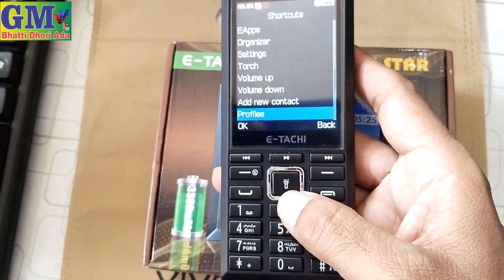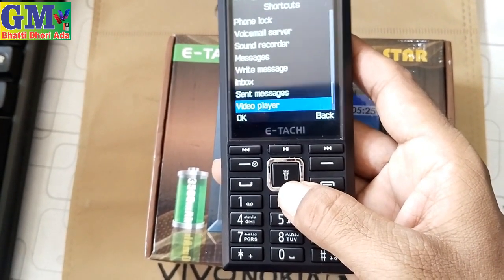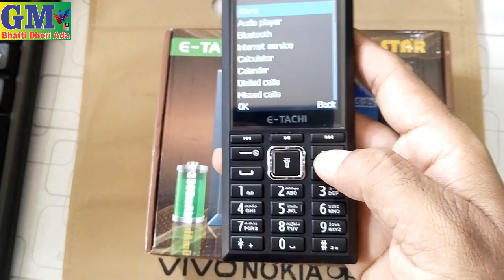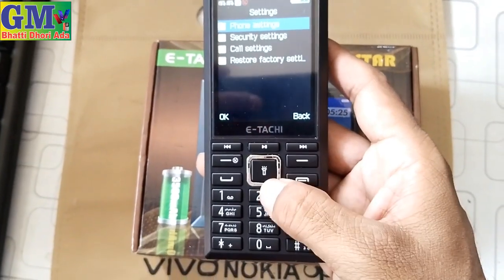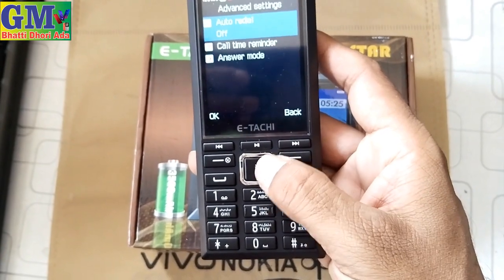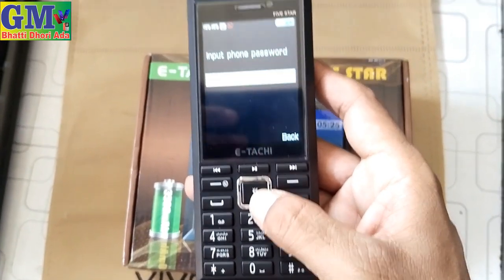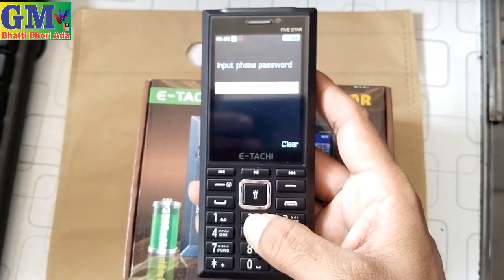There is a torch light, volume up and down, profile, phone lock, voicemail, message, inbox, send item, video player, and video recording. In the settings you also have phone setting, call setting, advanced setting, call timer, answering mode, and reset factory. We also have a reset factory option — enter PIN (one, two, three, four) to reset.